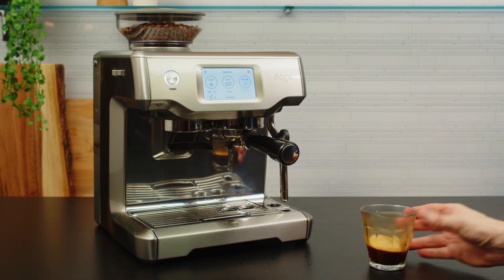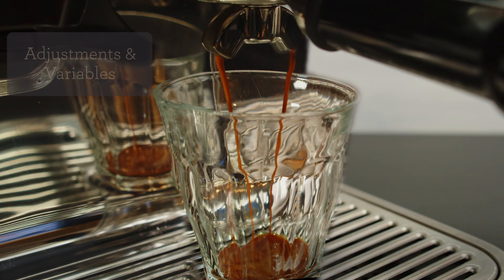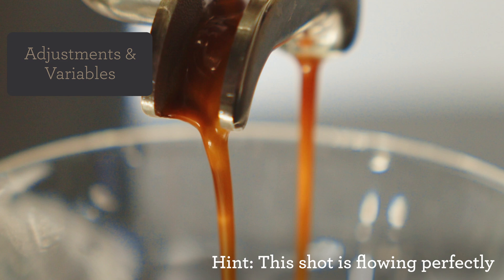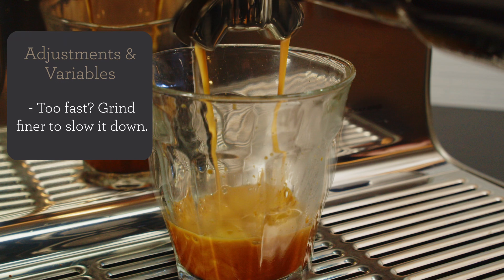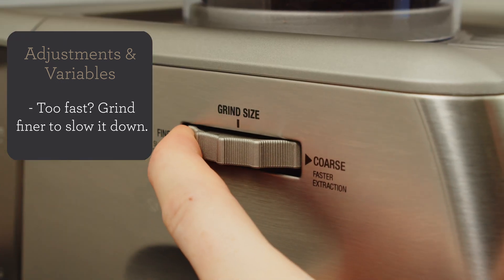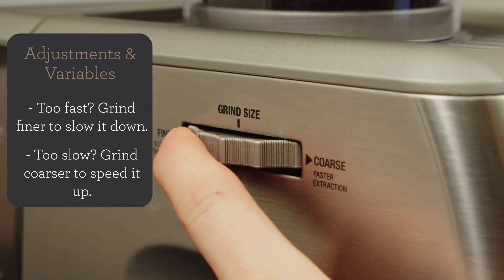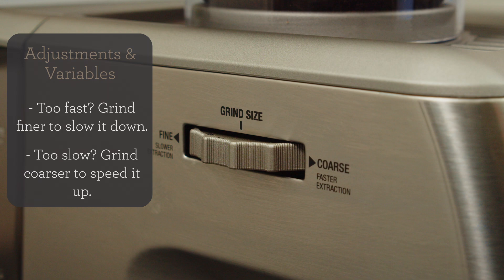Did your espresso look and taste like mine? The number one goal of adjusting the grind is either to slow down or speed up the flow of water through the coffee bed. Don't be afraid of this step — we can always adjust it back. If the water is too fast, the coffee may be sour; this is called under extraction. Adjust the grind a couple of notches finer to slow down the water through the bed. If the flow is too slow, the coffee could taste bitter or roasty — this is called over extraction. Adjust the grind a couple of notches coarser to speed up the flow of water through the coffee bed.